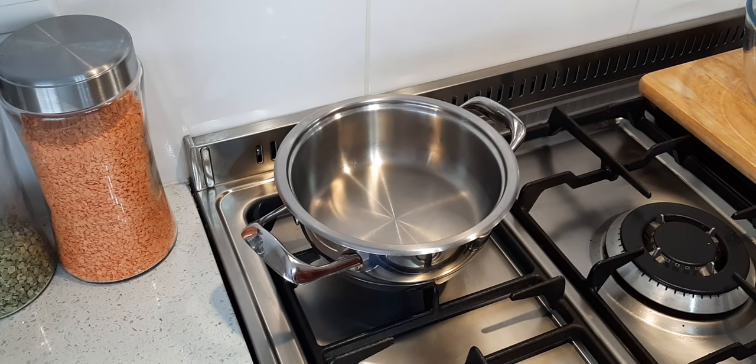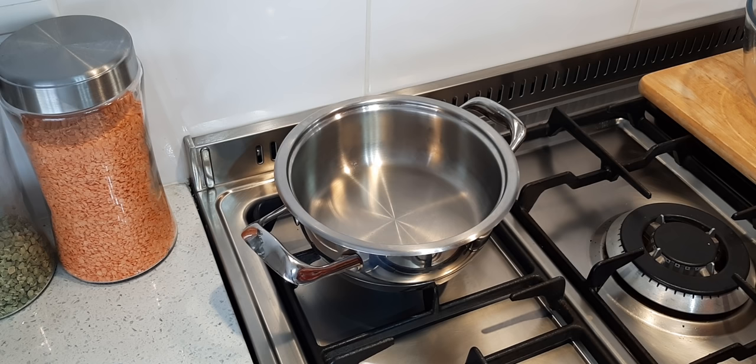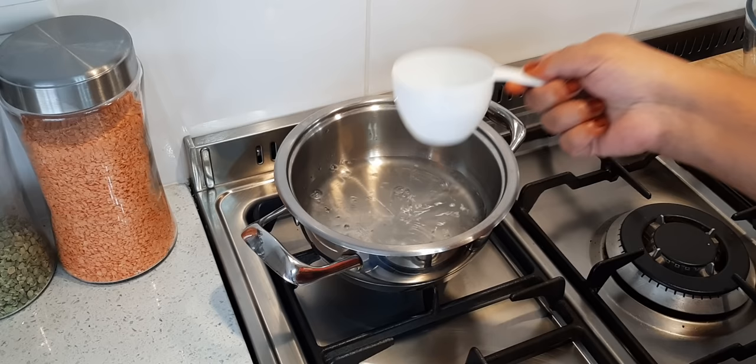Hello everybody, today I'm making chocolate eclairs. Okay, step one: in a saucepan, one cup of water.